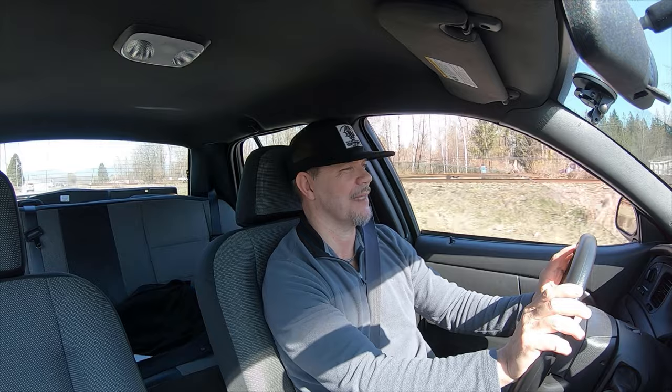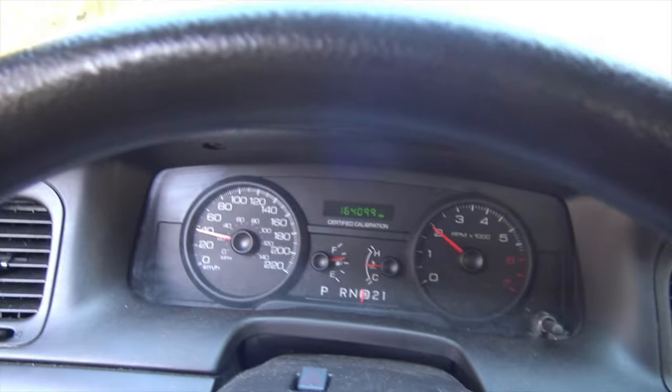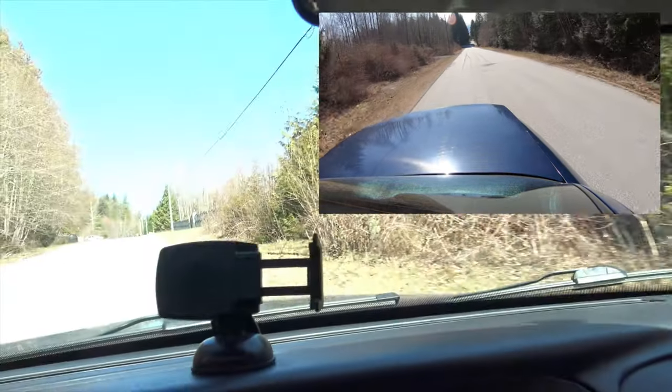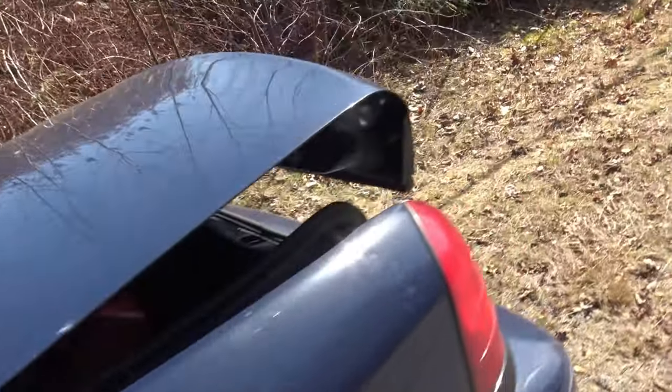Driving my 2008 Crown Vic Police Interceptor — you gotta love it. But we're here for a reason: we're going to find out if I press the trunk release button, will the trunk release while the car is driving, while the car is in motion? We're driving on the road. I'm going to press the button — here we go. And did it open? Yes, as you can see, it opens. The trunk opened when I pushed the button. I kind of thought it would — this is a police vehicle after all, and it might be necessary in an emergency to open the trunk even while the car is still in motion.